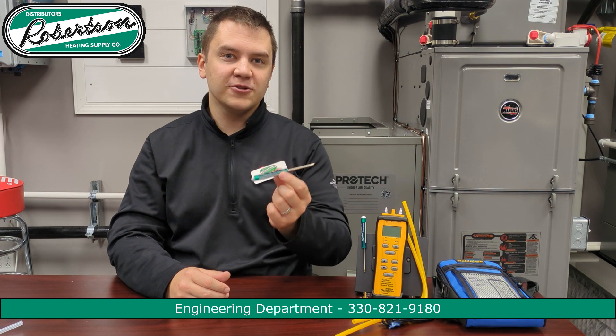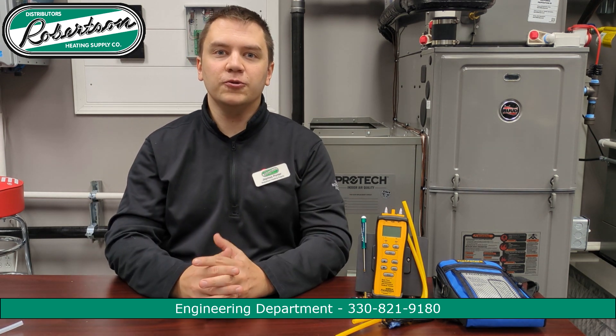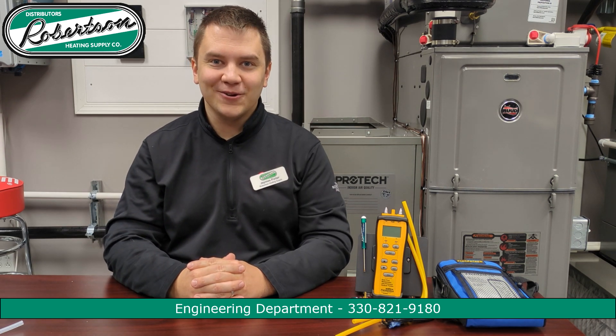Some tools for today: we'll need a manometer with associated fittings such as a barb fitting, a small thermostat screwdriver, as well as associated hand tools. My name is James — let's get started.